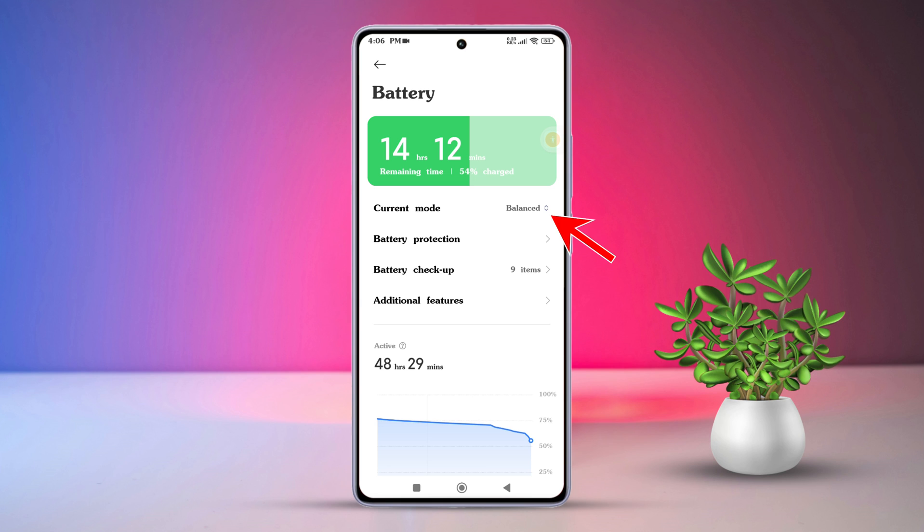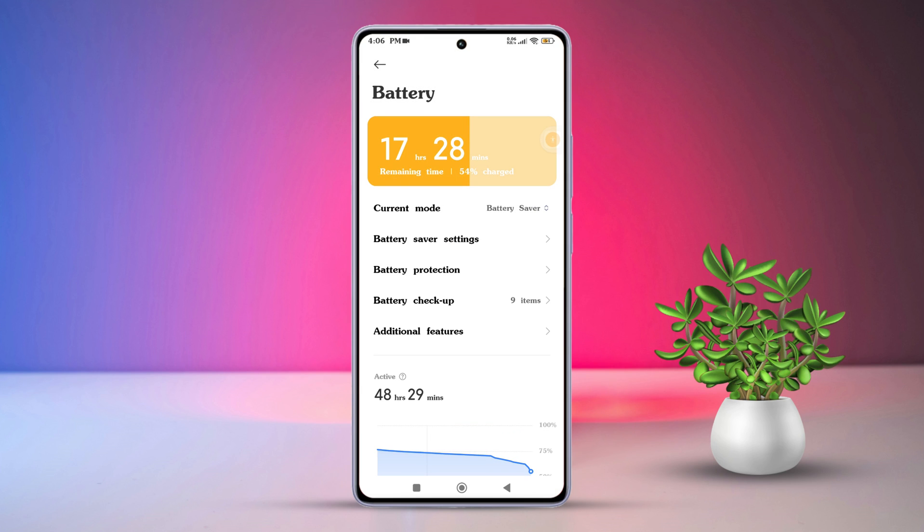Next, simply toggle it on. Now you'll be able to get more juice out of those last few percentage points. But remember, it does limit your phone's performance.